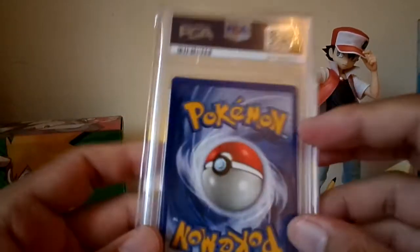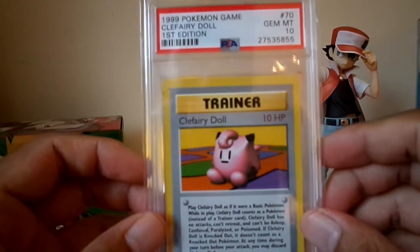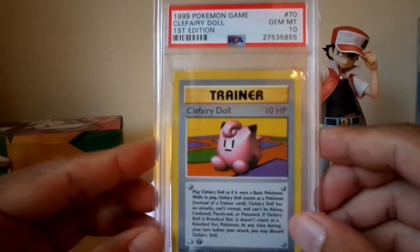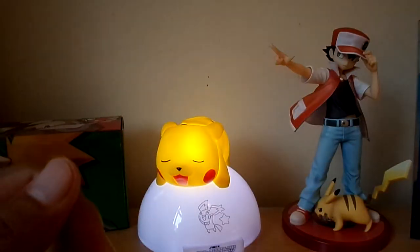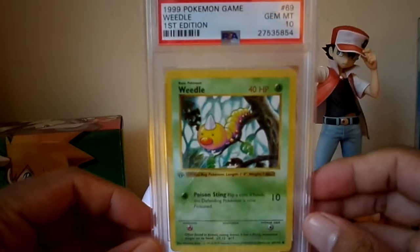Clefairy Doll is one of my old school cards. I remember — this is actually the first rare I ever pulled from a first edition base pack, years and years ago when I was a kid. It wasn't the exact same card, but I'm happy. Weedle got a 10. Now we're onto the commons for the Pokemon.